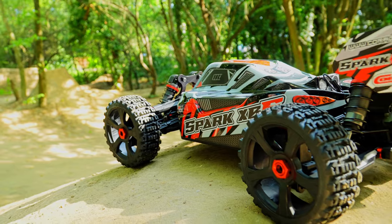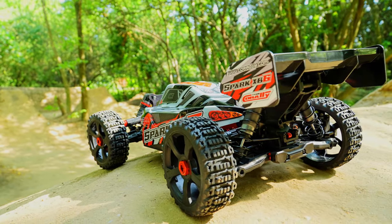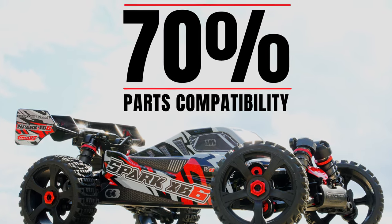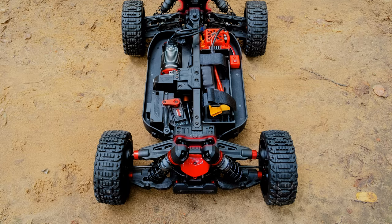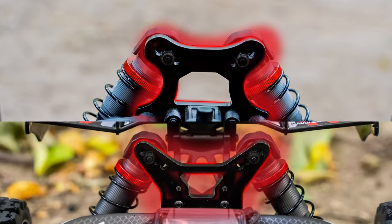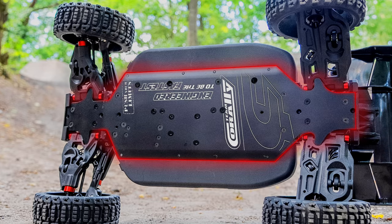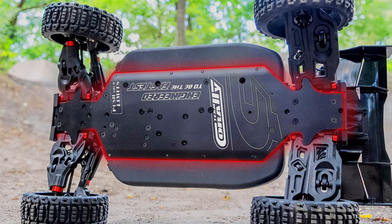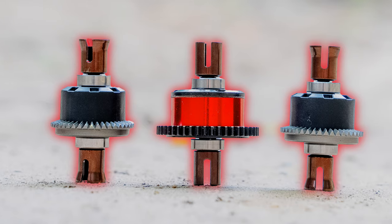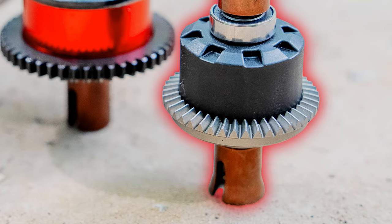Among the wide range of features on the Spark XB6 are several key elements, which include sharing over 70% of its parts with existing Team Coralle models, CNC machined aluminum 5mm thick front and rear shock towers, a durable 3mm aluminum main chassis plate with composite side guards, and 3 fluid-filled precision differentials featuring internal CNC spiral-cut metal gears.